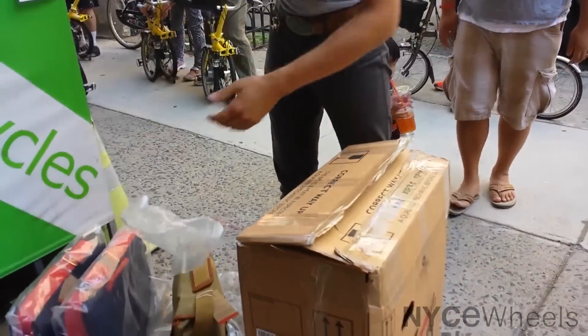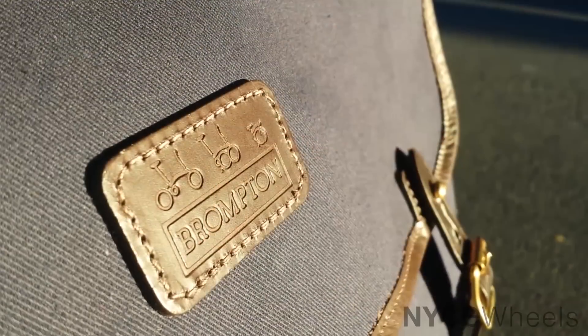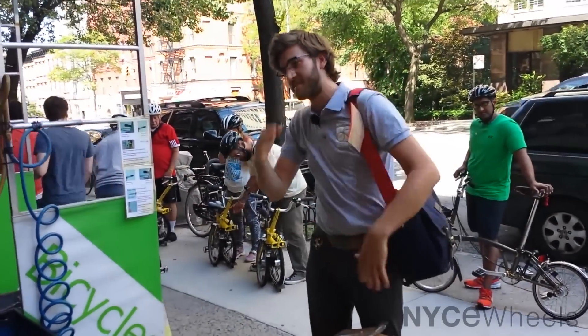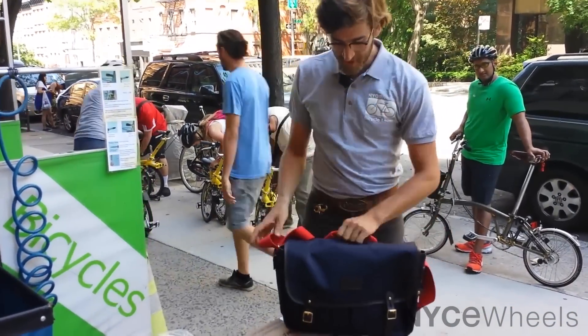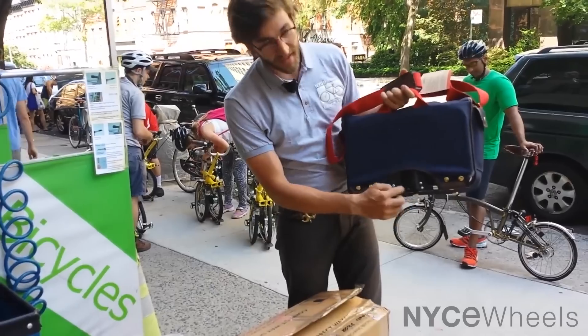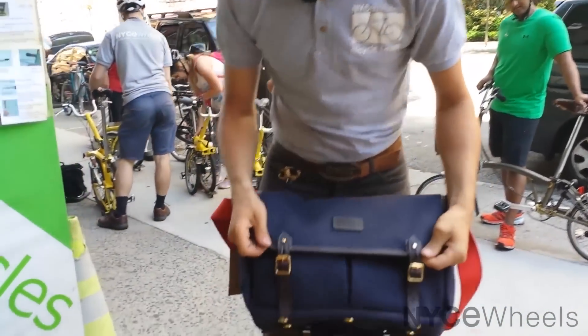One of the cool things about this bag is it looks really beautiful. You can take the strap out and carry it and you'd just think it was a nice shoulder bag. But you can actually clip it right onto your bike with a standard Brompton carrier block clip — come in close and I'll show you the nice way it's held together.